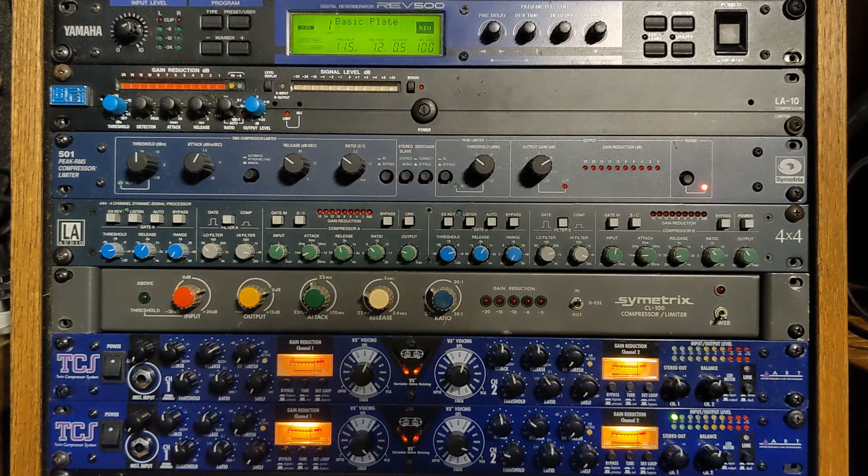The color module is giving the lead vocal a little bit of thickness and a little bit of edge that it doesn't have without it. Then we're smoothing it out with the ART Twin Compressor System, hitting the optical compressor before the VCA compressor to catch those final peaks in the lead vocal track.